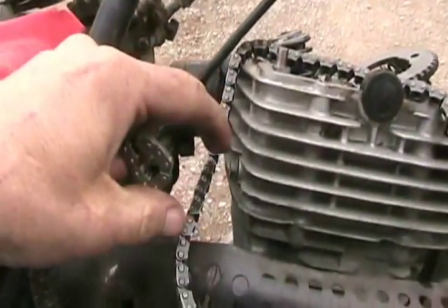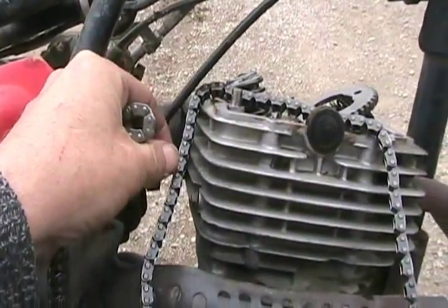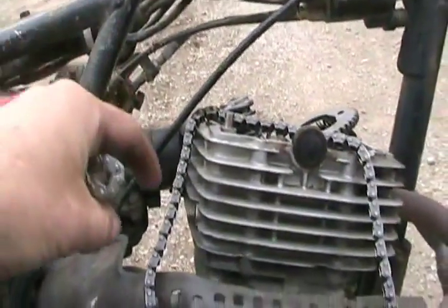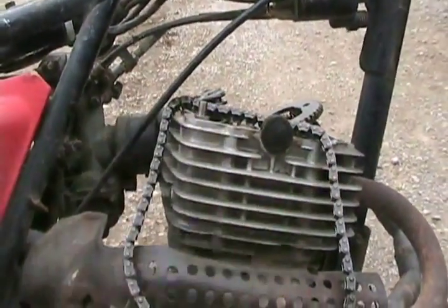When you've got that chain pin knocked almost all the way out, get some really thin wire and tie it to the chain so you have an extra piece of wire tied to it, and tie it to the other side before you split the chain in two pieces or at least one broken piece.